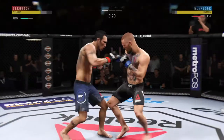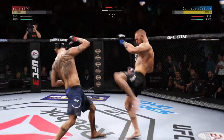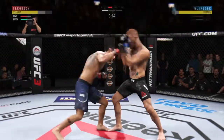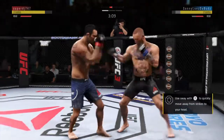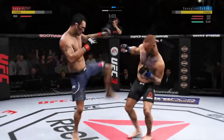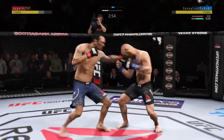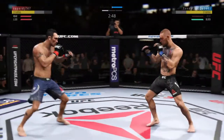Watch the shot here, Joe — nice jab by Ferguson, good combination so far from both men. He's teeing off for some vicious shots. Oh, big left! Big kick to the head, oh straight right. Trademark inside leg kick there by Ferguson — he can truly do it all. It's one thing to have length, it's another thing to use it, and he does it as well as anyone.